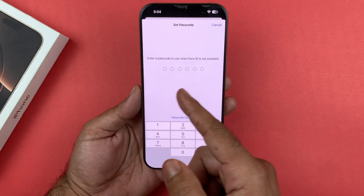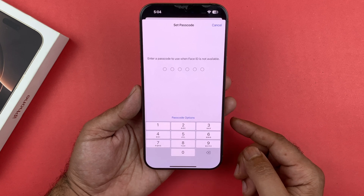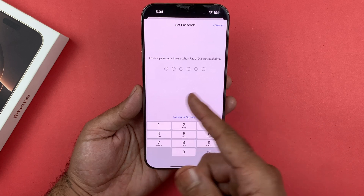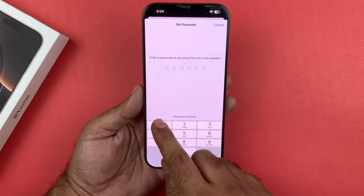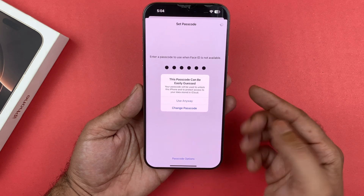In case the Face ID is not available or for some reason it is not working, you will need a passcode. I'm going to set up a simple passcode — make sure that you have a good passcode that cannot be easily guessed.